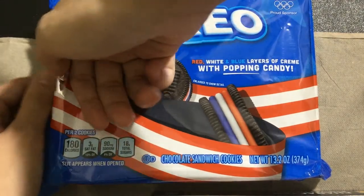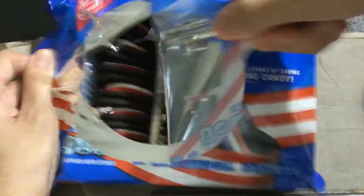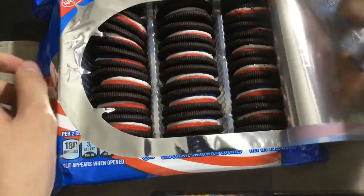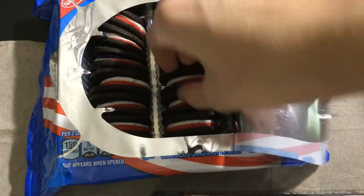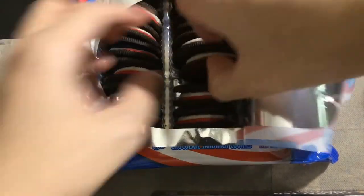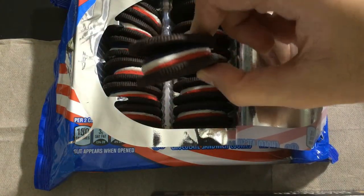Here we have the first opening of the package, and here we have one of the specimens — one right in the middle tray. It has red, white, and blue cream.